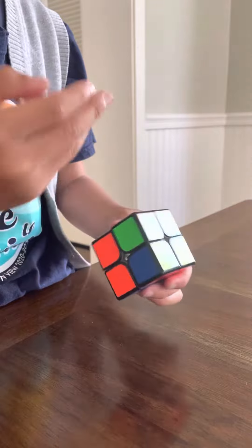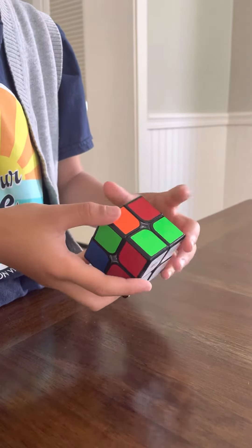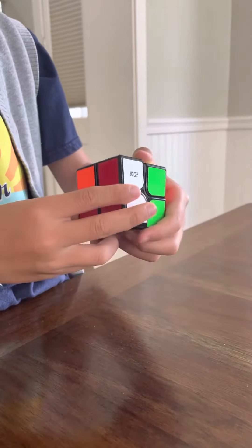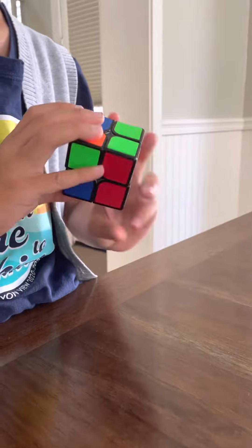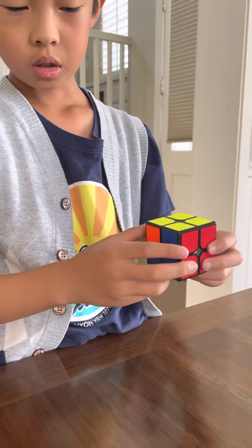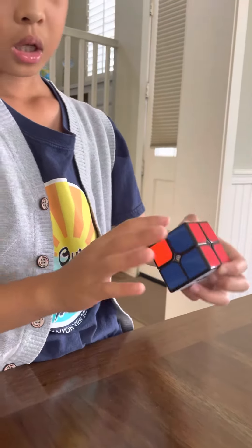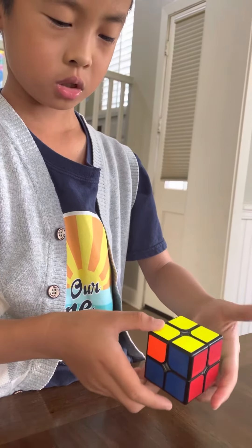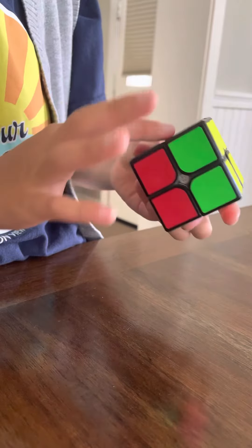If there's like two like this, just do a side facing away from you. If there's not, just don't worry about it — just do this. And you have two over here. Just line up over there. If there's a side facing away from you, do that. And it'll just be solving one move. Just do that again. And you have one move.